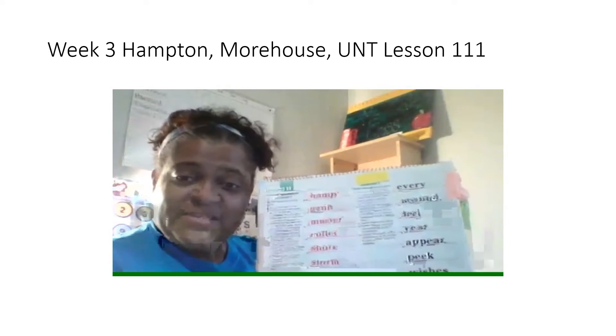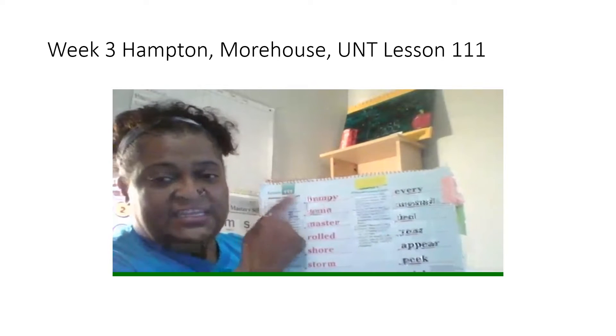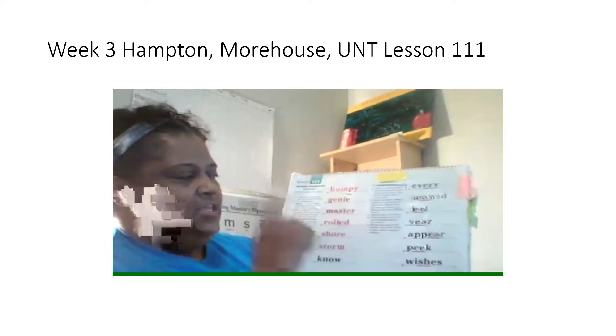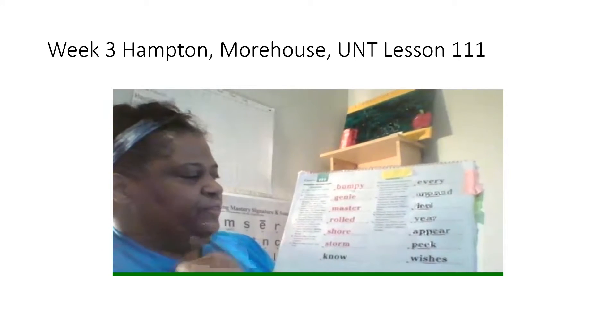Hello boys and girls, this is Ms. Coles again. I'm getting ready to teach lesson 111. I'm going to read all the words in the red, then you're going to spell it, and then you're going to say it. My turn first.